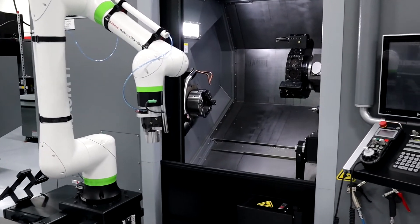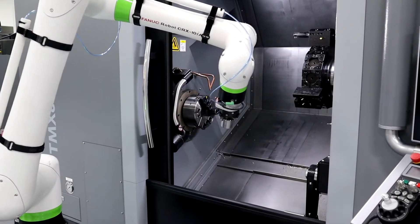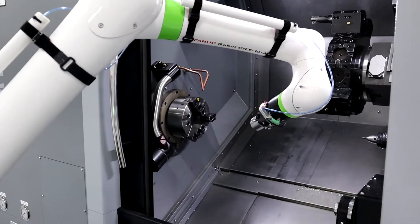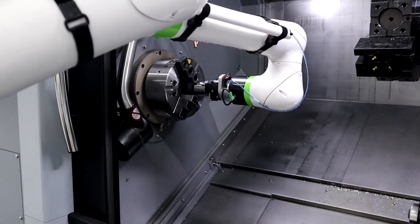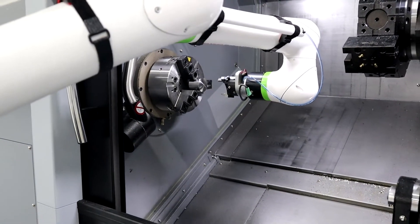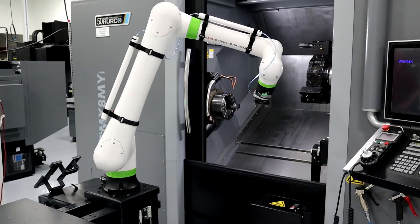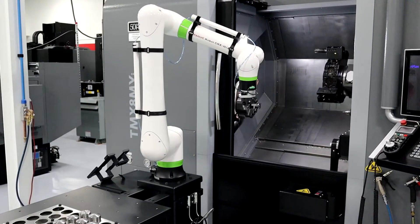My role allows me to help our customers identify collaborative robot applications, recommend a collaborative robot based on reach and payload, then choose our Kobot combo packages designed to get our customers up and running fast. We're an authorized systems integrator for several robot manufacturers, including Fanuc and Universal Robots.